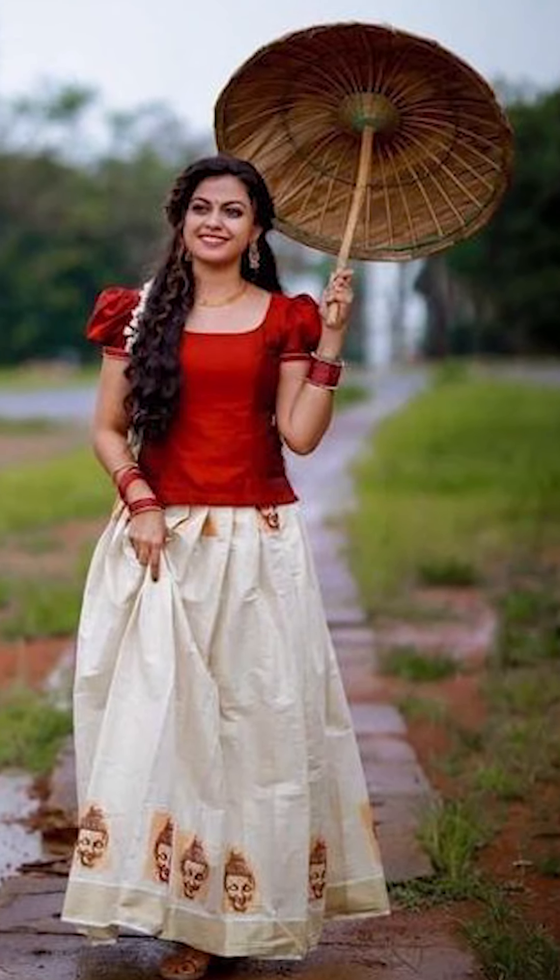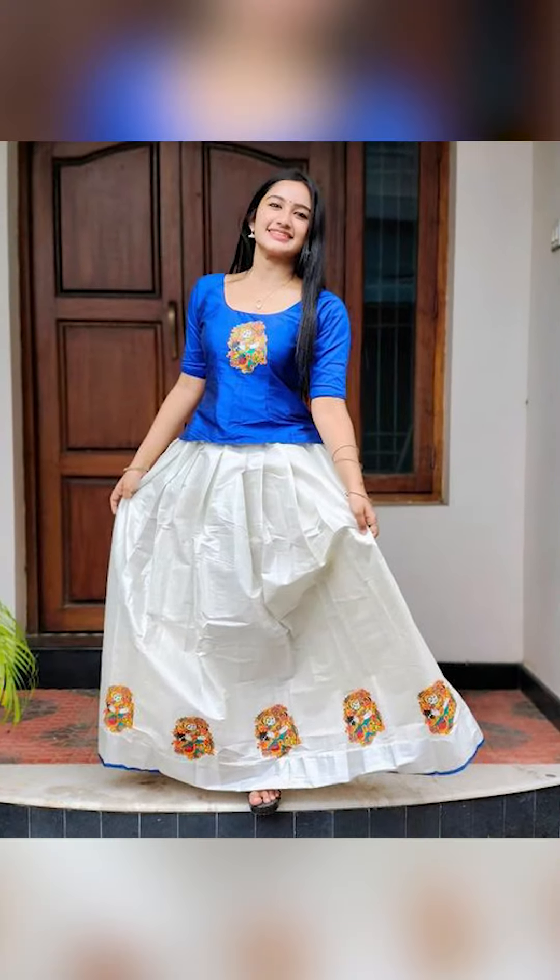Welcome to fashion trends. In today's video, we are going to see about how to style your avaracha type for festivals.